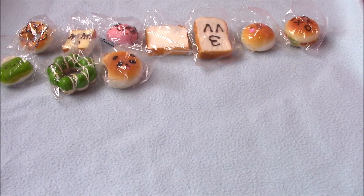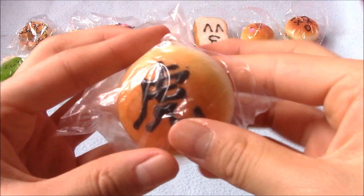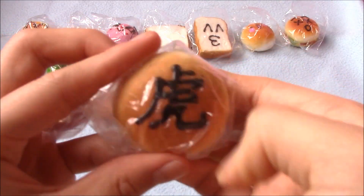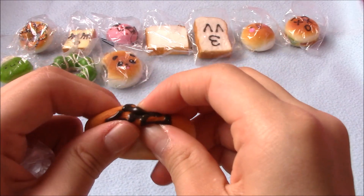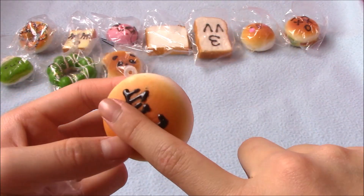I believe that's red bean paste, and I really love these. Next I have this bun with a Chinese character on it — I'm Chinese so that's cool. I believe this says tiger, though I'm not 100% sure, and I don't speak Chinese.